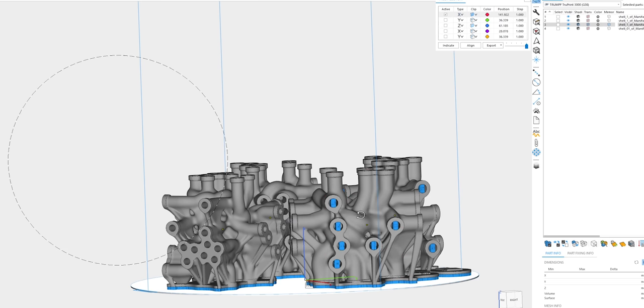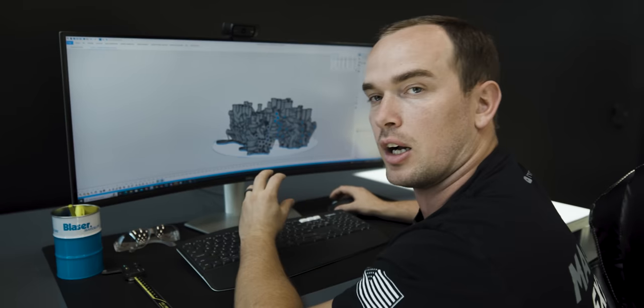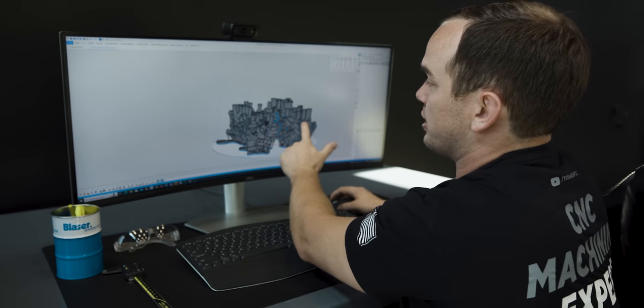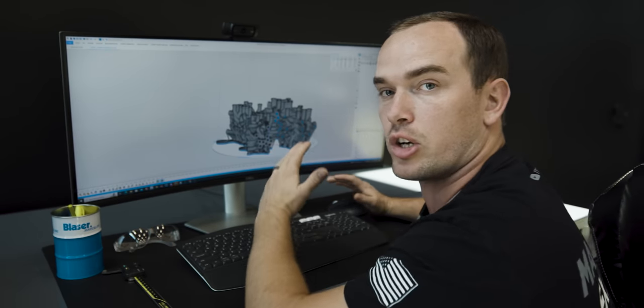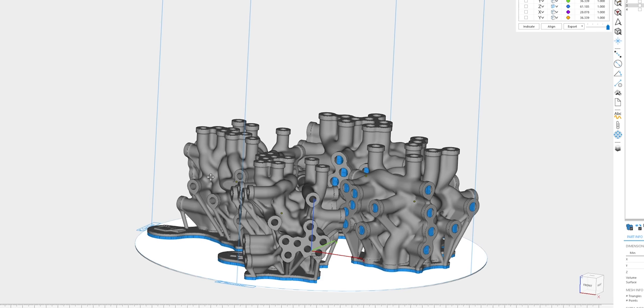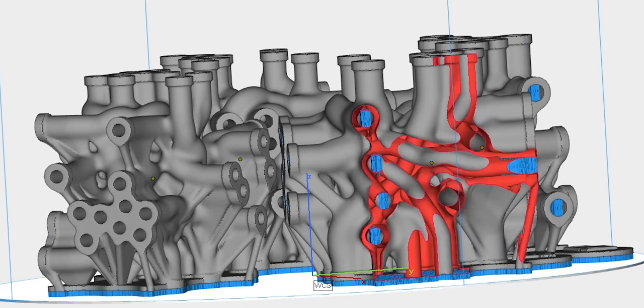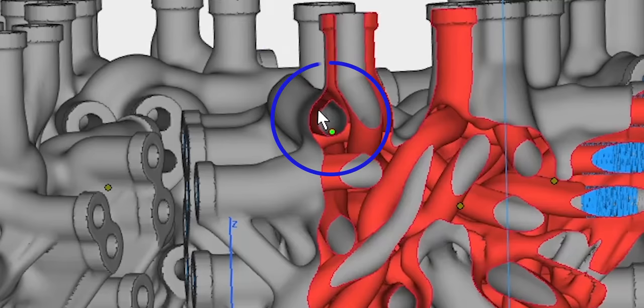We use the algorithm to specify three quarters of an inch of support right at the front of each port, and then transition into a teardrop shape so that we don't need supports in the areas where we can't remove them. So you'll see a nice round hole at the front that transitions into a teardrop shape as it moves back into the unsupported areas, allowing it to print successfully with no supports in those regions.